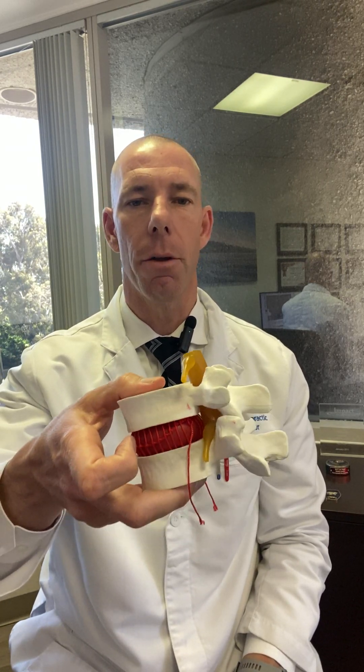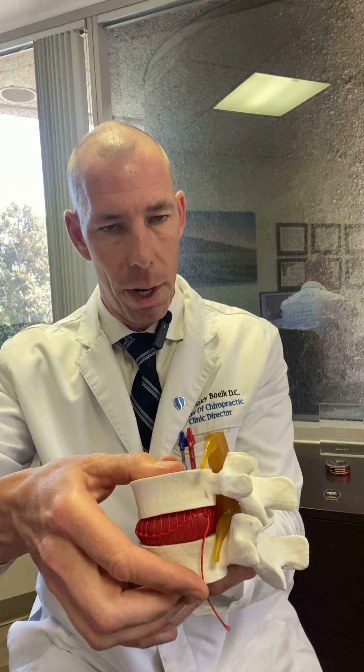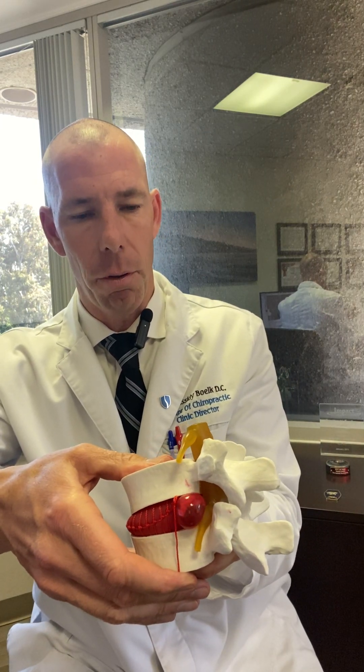The second thing is that discs themselves are avascular — there's no direct blood supply to a disc. For example, if you cut your finger, it bleeds and heals. Discs don't work that way. All day long your discs compress just a little bit and then open. This motion is called spinal imbibition — think of it like a little pump. That pump delivers water, oxygen, and nutrients to the disc so it stays healthy. When the disc is compressed, that pump system is no longer functioning, so the disc isn't getting water, oxygen, or nutrients.